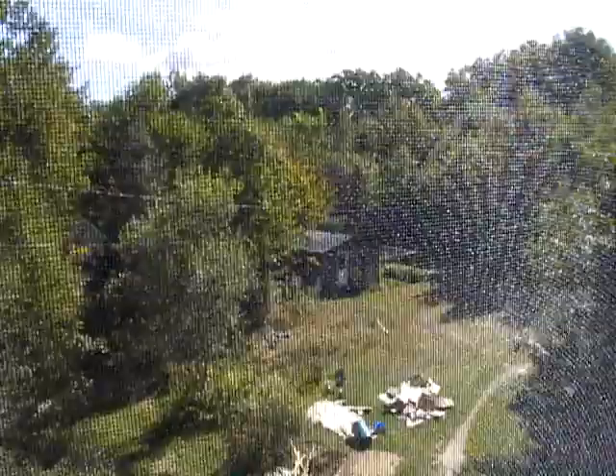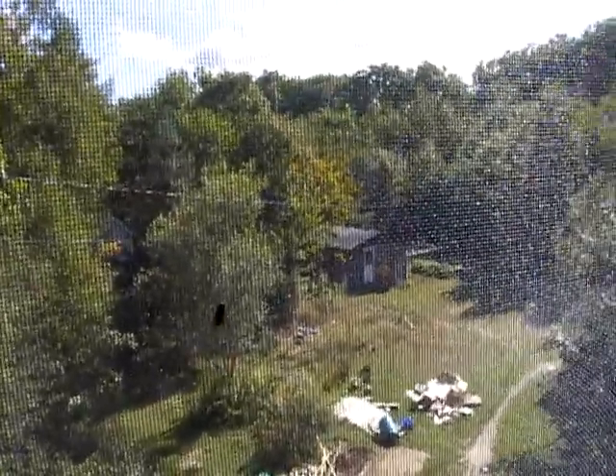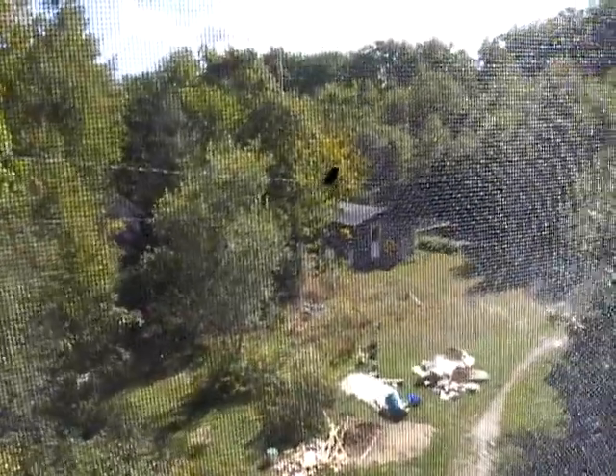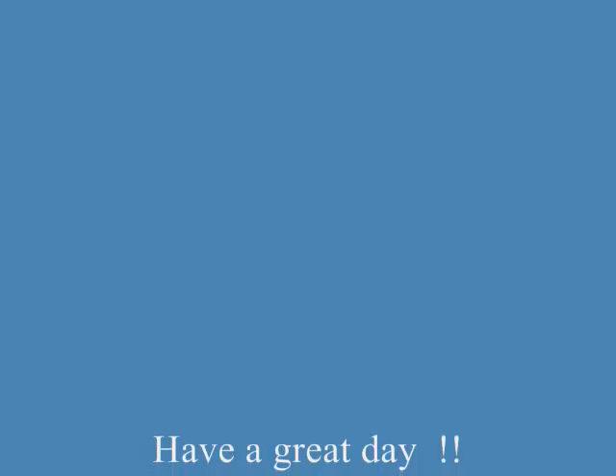I'm Timmy from Mini Bowl Design. Get out and hike. Take a friend. And more important than anything, have a great day. Bye-bye.